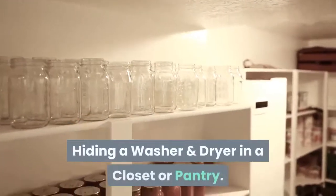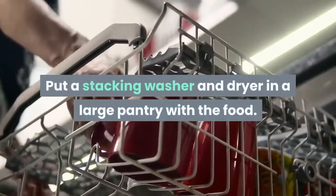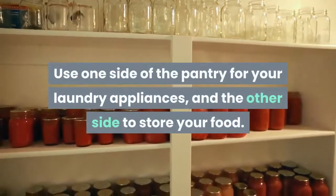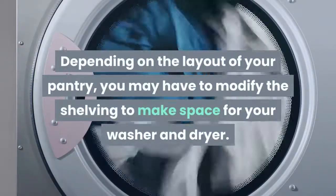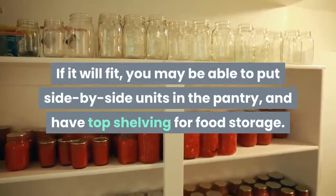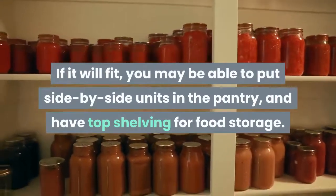Hiding a washer and dryer in a closet or pantry. Put a stacking washer and dryer in a large pantry with the food. Use one side of the pantry for your laundry appliances, and the other side to store your food. Depending on the layout of your pantry, you may have to modify the shelving to make space for your washer and dryer. If it will fit, you may be able to put side-by-side units in the pantry, and have top shelving for food storage.